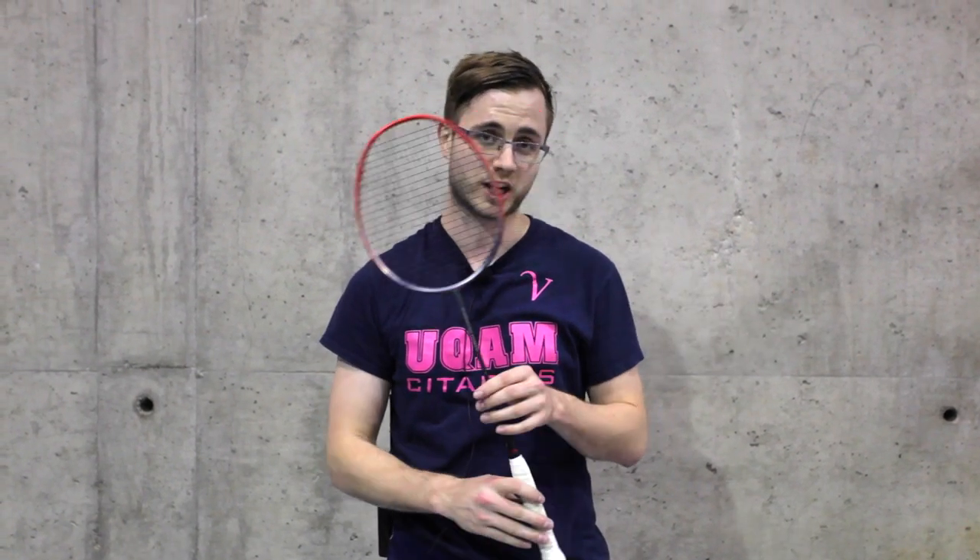Now let's get an opinion from one of our sponsored coaches, Adam Marcinski. Hi guys, Adam from Racket Champion here with the Li Ning N90 4th Gen. It's the latest model that they have out right now.